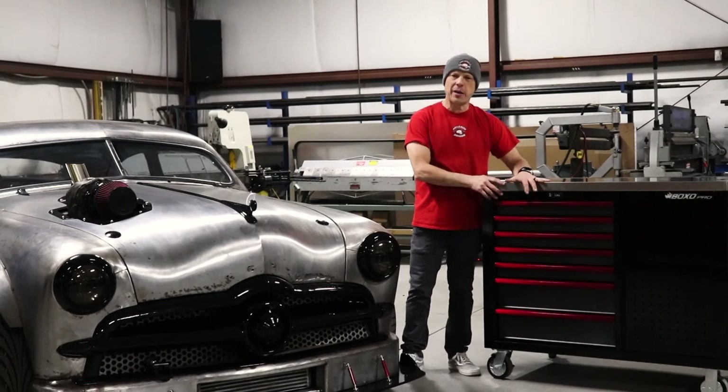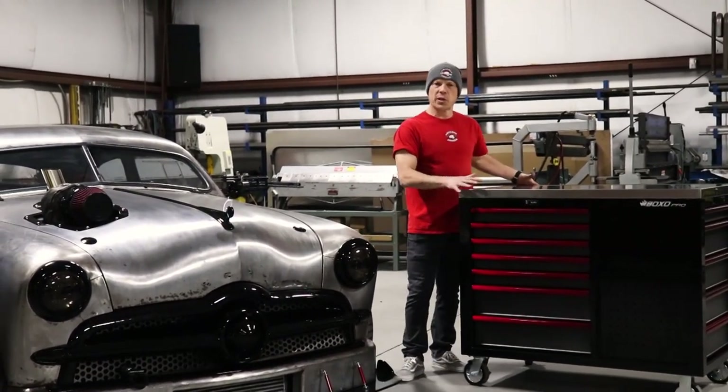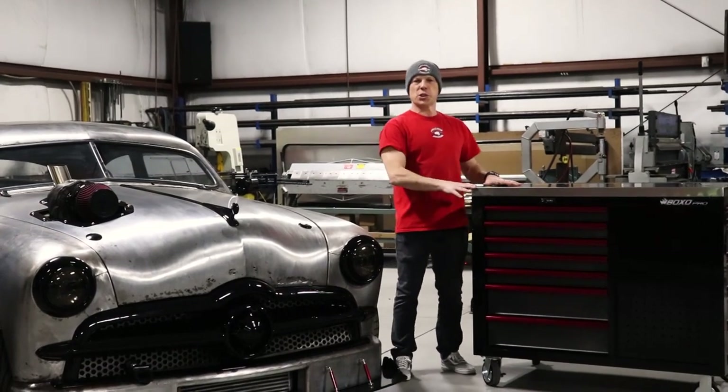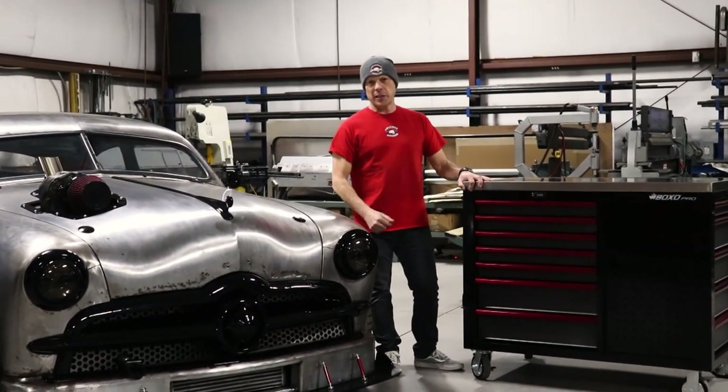Hey guys, just wanted to give a shout out to Boxo. Check out this four-sided workstation — perfect to wheel around the shop when you're working on a project like ours. Go check them out at BoxoUSA.com.